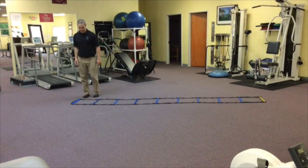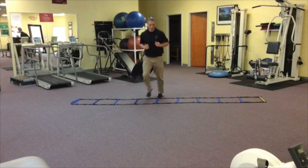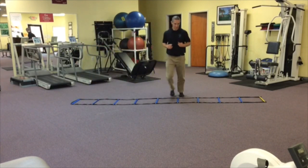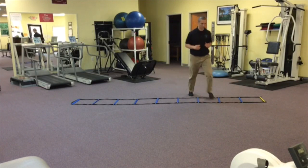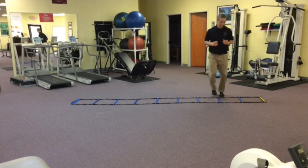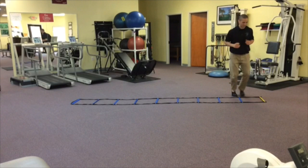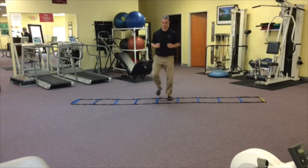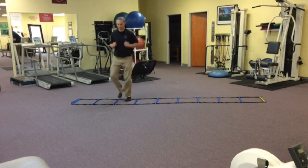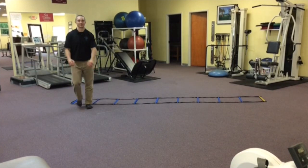The fifth motion is two out, two in. I'm leading with the left when going left — in slow motion: lead with the left, right follows, come out and back in. Torso is upright, nice relaxed hands. Then going the other way, lead with the right when going right.